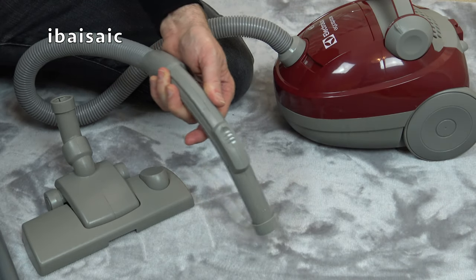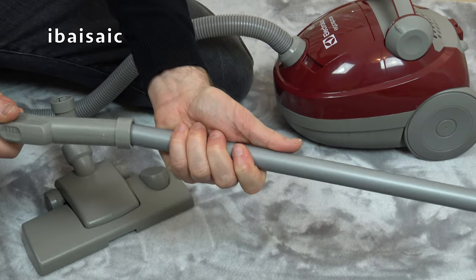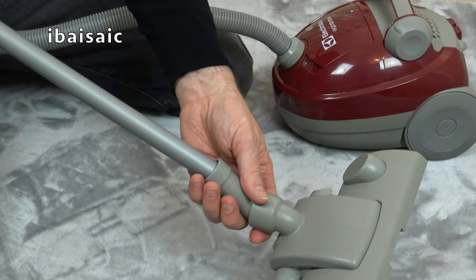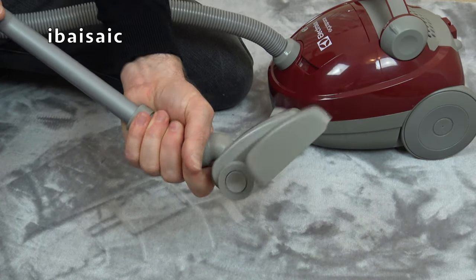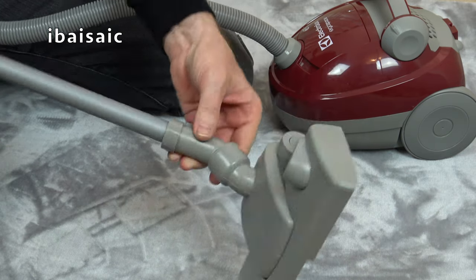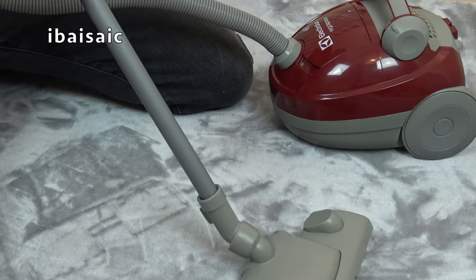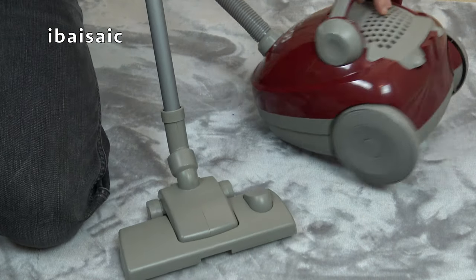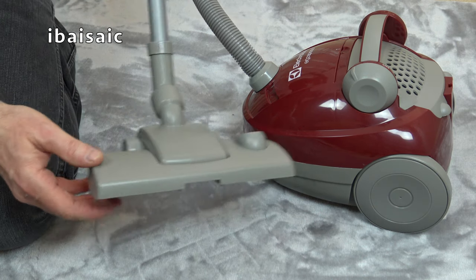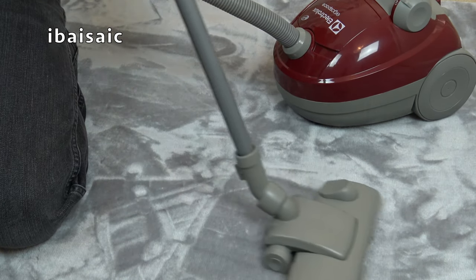Now we can use the cleaner just with the hose if we want to, but we can also push on the extension wand — just push and twist, that's a nice tight fit. And then of course onto the end we can put the main nozzle, again just carefully push and twist. Don't push it too much because you might hear a cracking noise. It's not a real vacuum so it's not quite as strong as the real Electrolux ErgoSpace — it looks like the real one but it's not built quite the same.